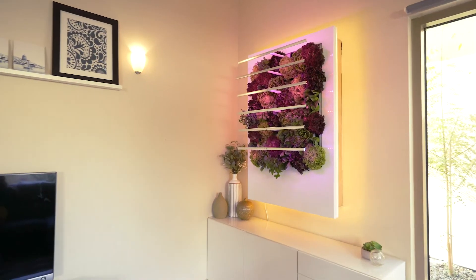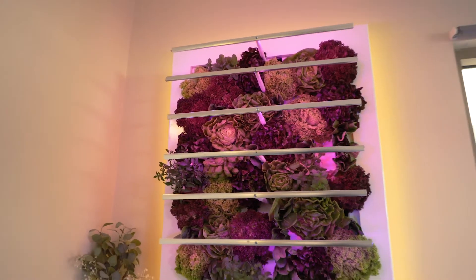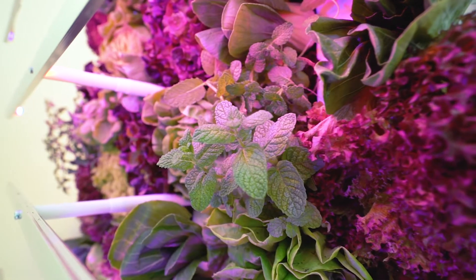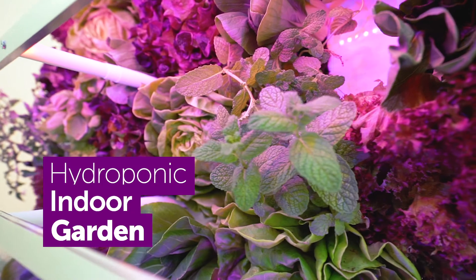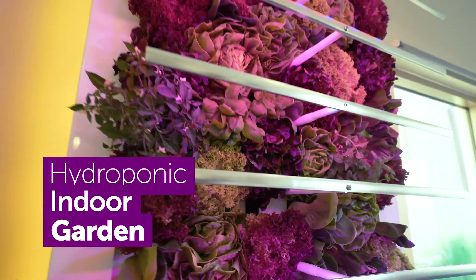At first glance, this looks just like a regular picture, but that is just the first impression. In reality, it is a hydroponic indoor garden that has a stunning design and is packed with super capabilities.